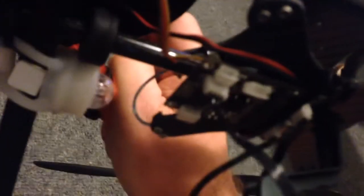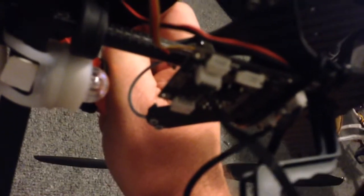Then all I did was take the control board and just a bit of double-sided foam, stuck it there and secured it with a cable tie. So it all works fairly well.